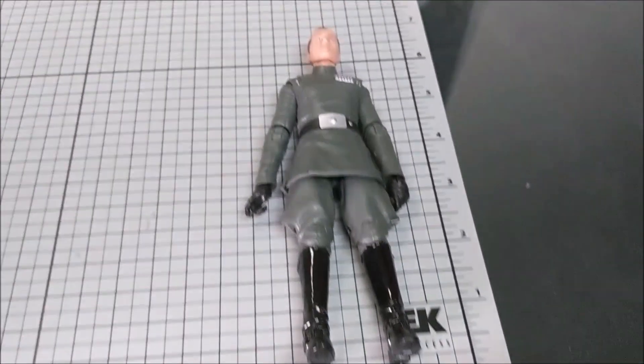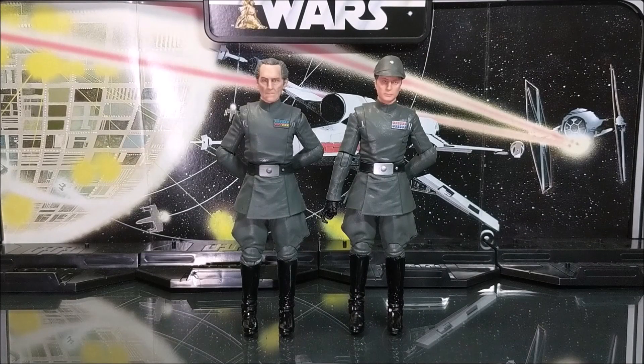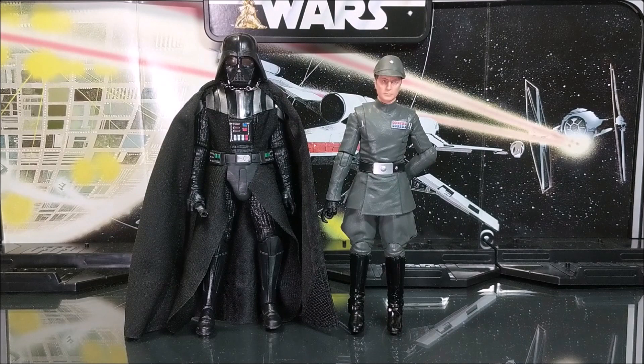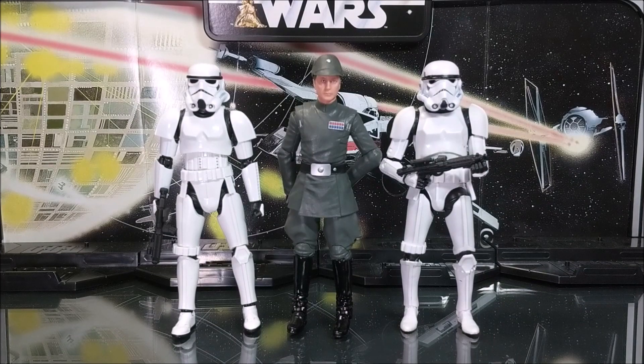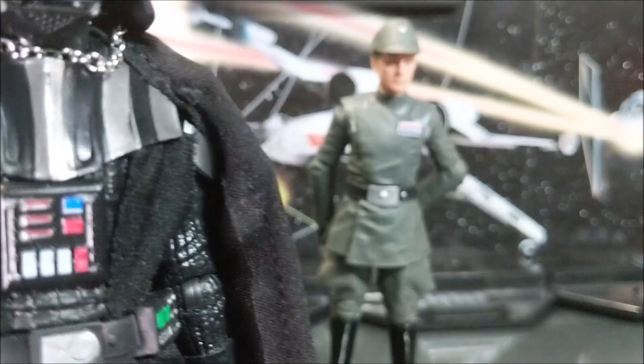Now doing some size comparisons: here's Admiral Piett next to Grand Moff Tarkin, and here he is next to a Black Series Vader — this is the original Vader with the removable mask. Here's Piett next to some stormtroopers — on the left we have the S.H. Figuarts Rogue One stormtrooper and on the right is the regular Black Series stormtrooper.